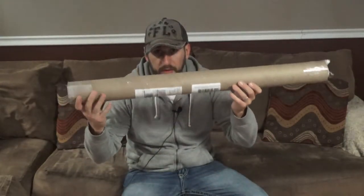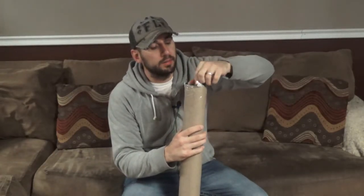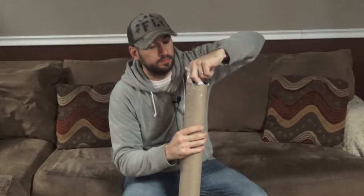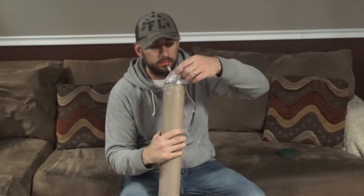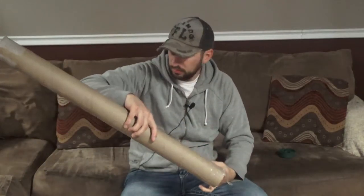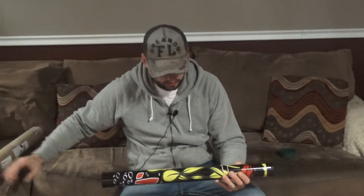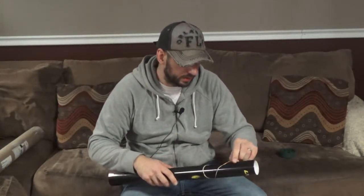Alright you guys, let's go ahead and get to today's video, which is an unboxing video. You can see here in this tube — let's go ahead and open it up and see what we got going on. We got some paper, don't need that. What do we have? How cool is that!